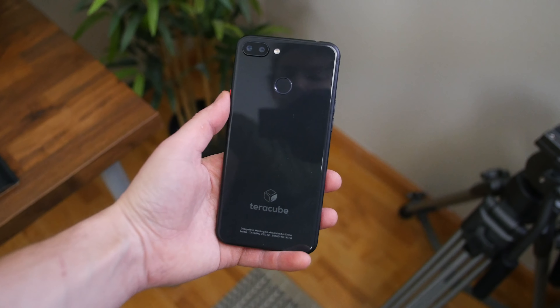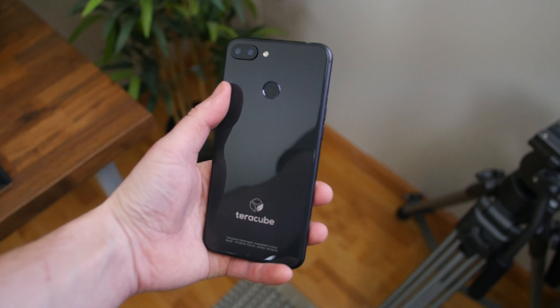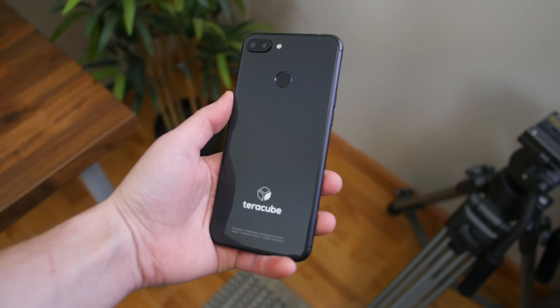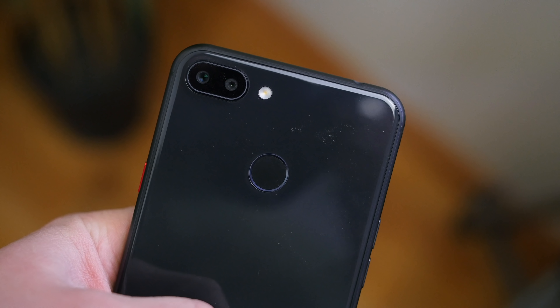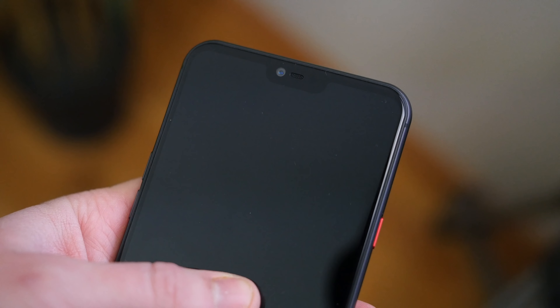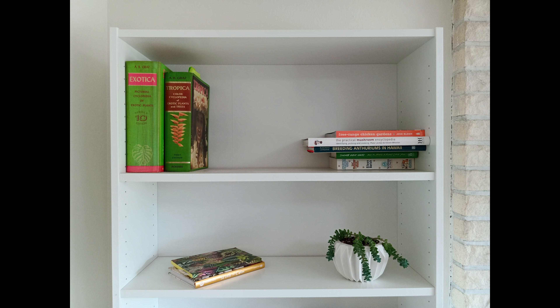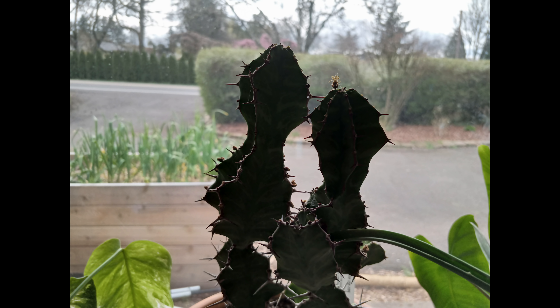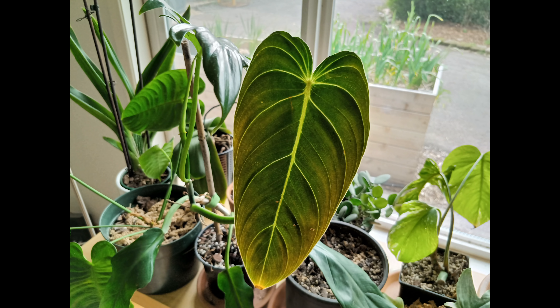Up to this point, everything is looking pretty good for its price, but where I see this phone having issues is with the cameras. There's a 12-megapixel main and 5-megapixel depth sensor, and a 5-megapixel selfie camera. Images from the main camera lack quite a bit of detail, and they tend to come out a little bit overexposed, and subjects will come out grainy in low lighting conditions.